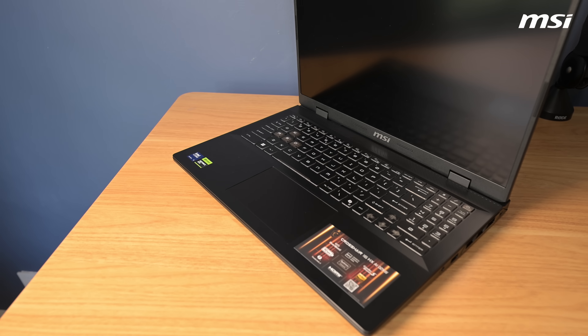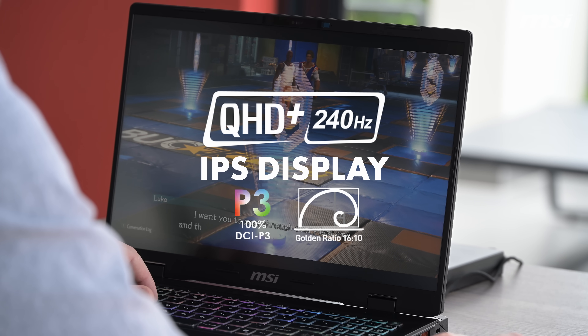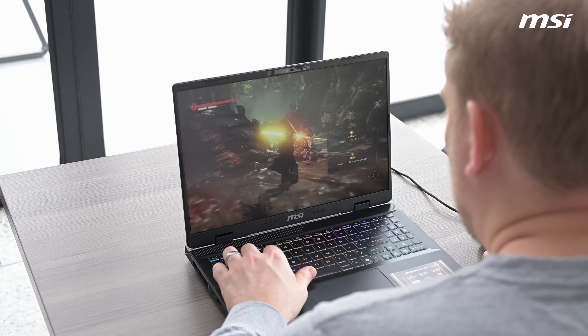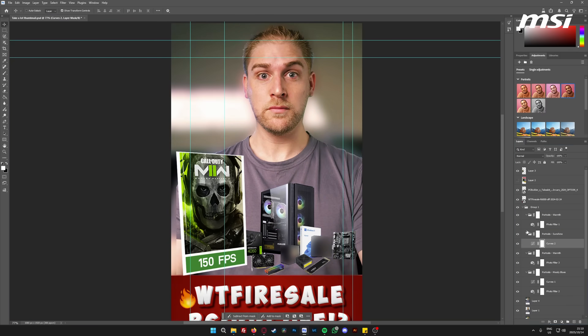The screen is also a standout feature — it's a 240Hz IPS QHD panel in a 16:10 aspect ratio. These specifications make it amazing for gaming and provide incredible detail for design and entertainment.